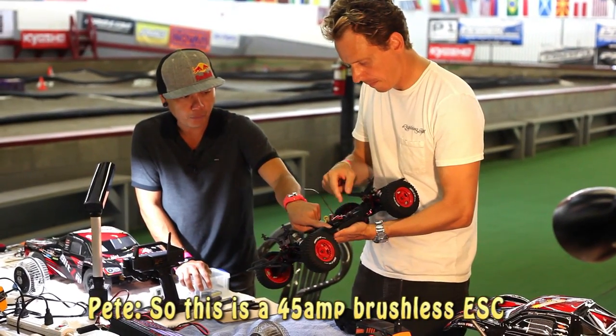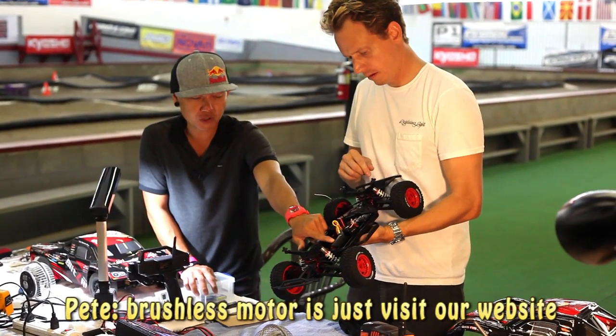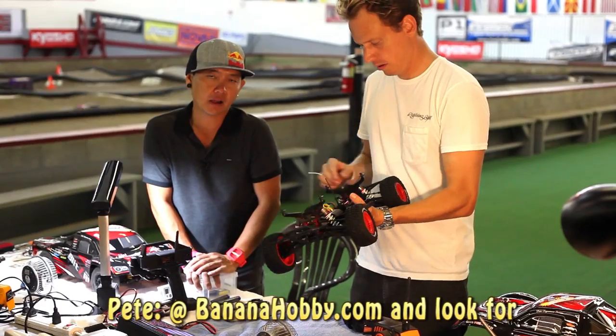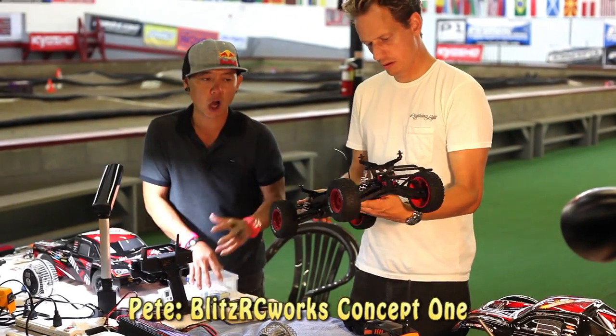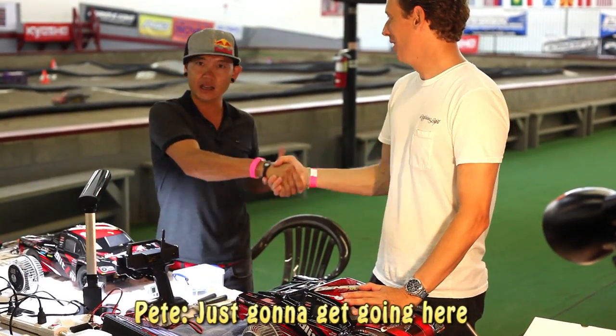This is a 45-amp brushless ESC. I actually forget what the KV rating of the brushless motor is, but all the pulse prints are there and that's what gets you going.